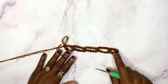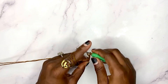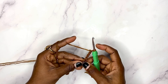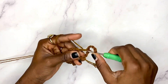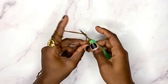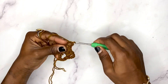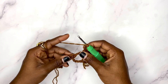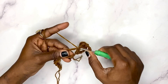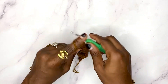With this we have come to the end of row one. We begin row two by chaining four — one, two, three, four — then turn. In this chain-two space right here we are going to work three double crochets, chain two, single crochet in this chain-five space, chain two. In the next chain-five space we're going to work three double crochets, chain two, three double crochets all in that same chain-five space.